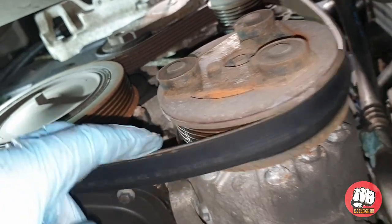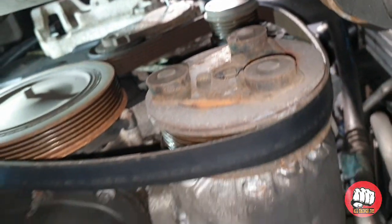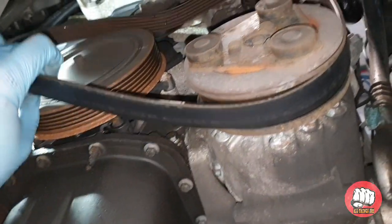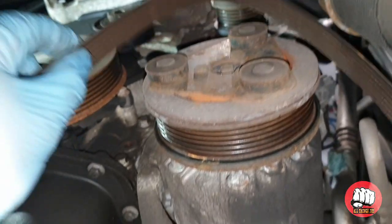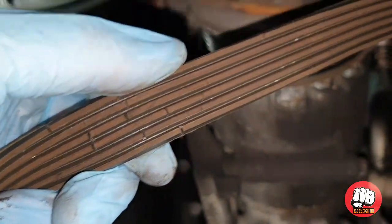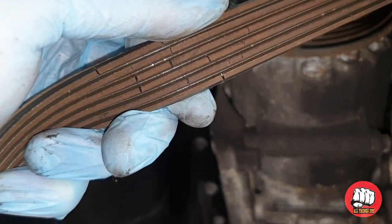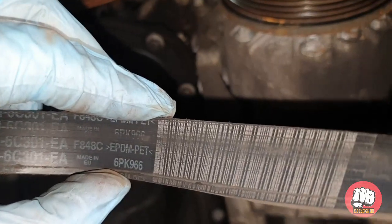Just take a note of how the belt comes off and how it goes on — take a picture if you need to. Then simply pull the old belt off. This one has been replaced because it's all cracked and old. Also take note of which way the writing faces; the writing should always be facing towards you.